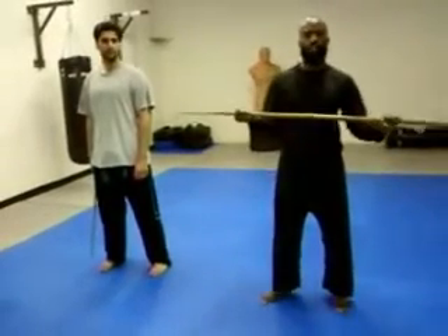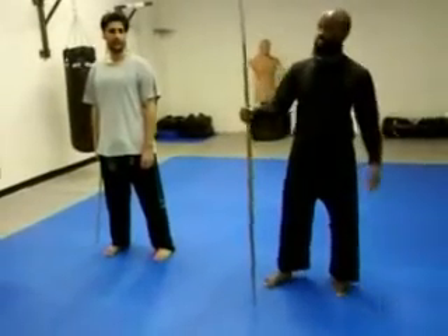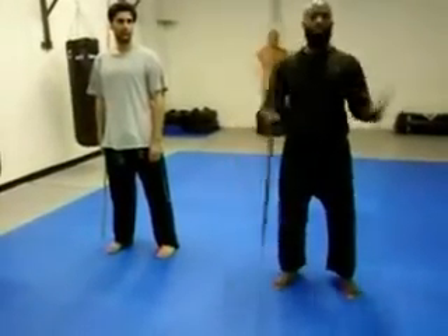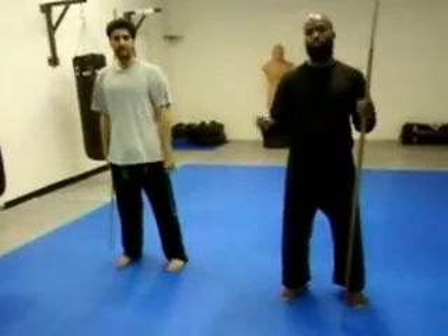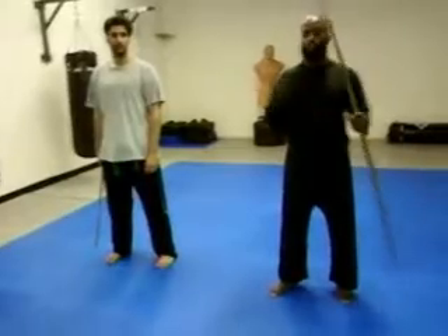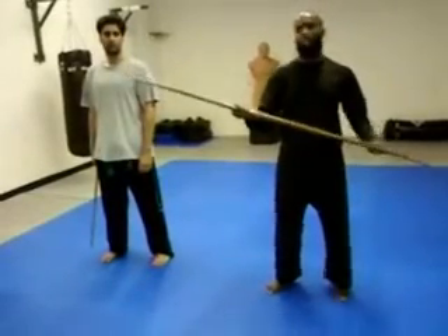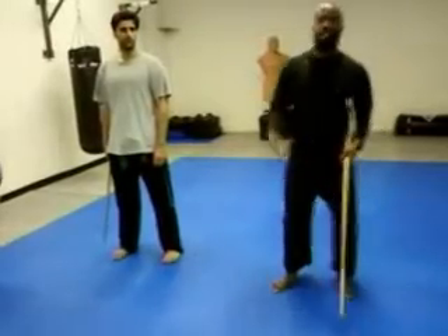We're doing some bo staff class — staff right here, about six feet high. We're just going to do some basic stuff; it's kind of a new thing. But it's all about basics when you come down with weapons. Weapons is just an extension of the hand, so you've got to be with your hand personally to use these things. But at the green belt level, we're going to do some basic stuff to keep you guys worked up.